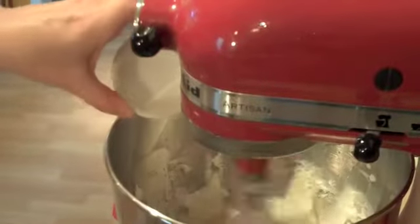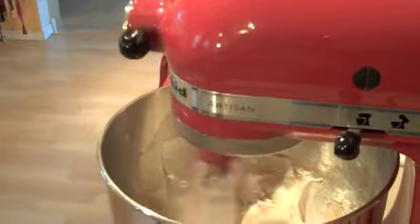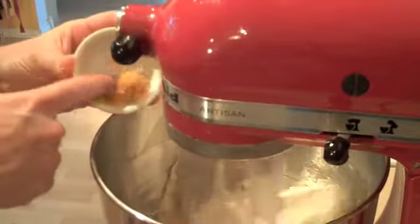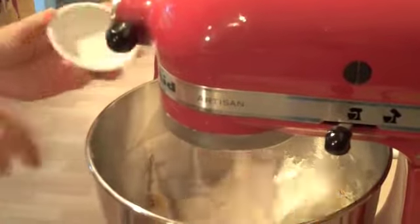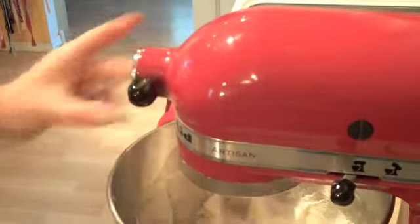Then we're going to put in two tablespoons of milk and a teaspoon of vanilla and let that mix together. Then take the zest of one lemon — it ends up being about a teaspoon full of lemon zest — and pop that in. And then just a half a teaspoon of salt.